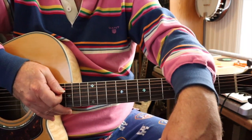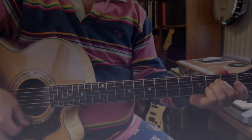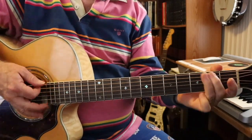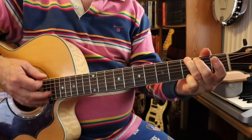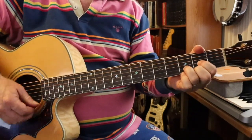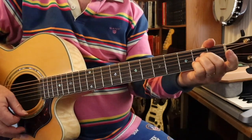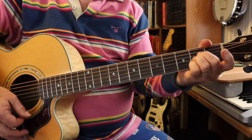Here's the first play-along with the chords called out. You're going to start with one strum at a time in A. One strum in G. One strum in D. And back to A.